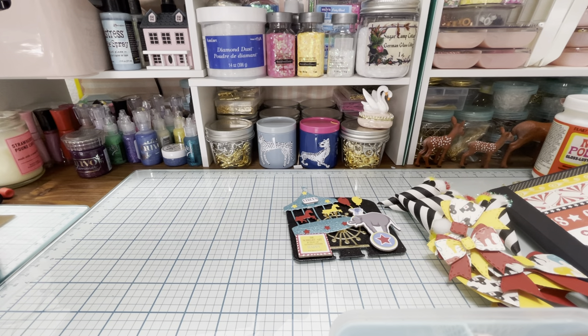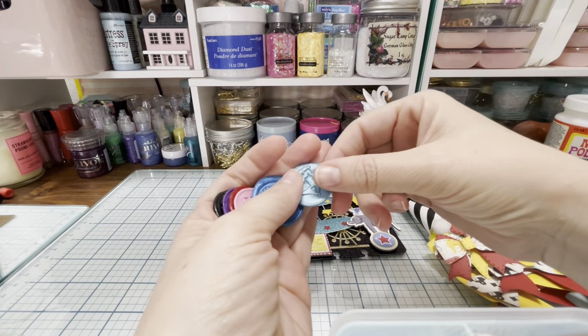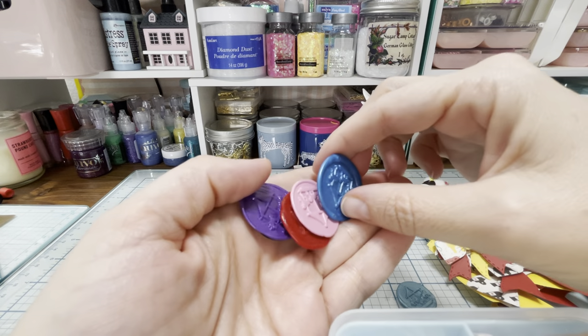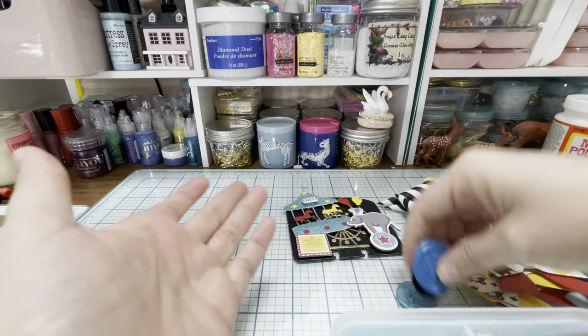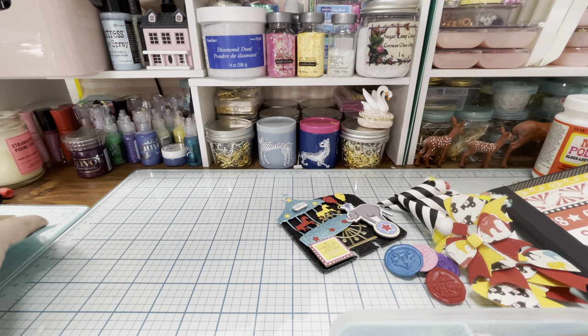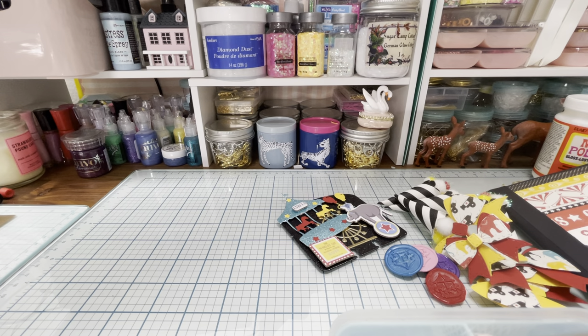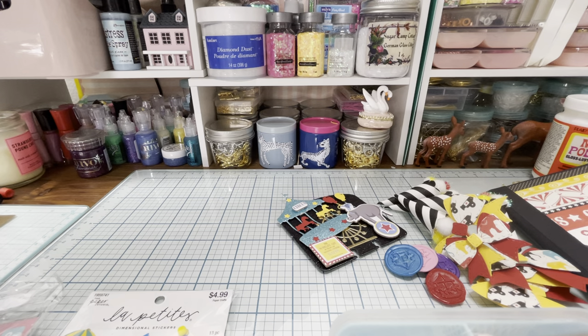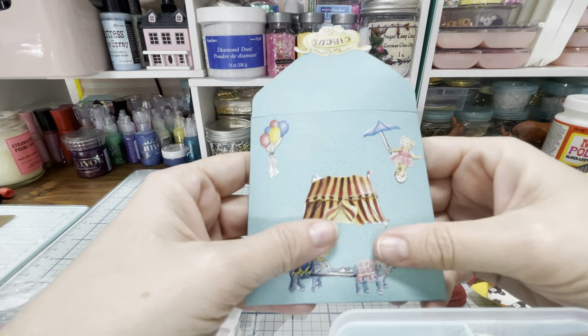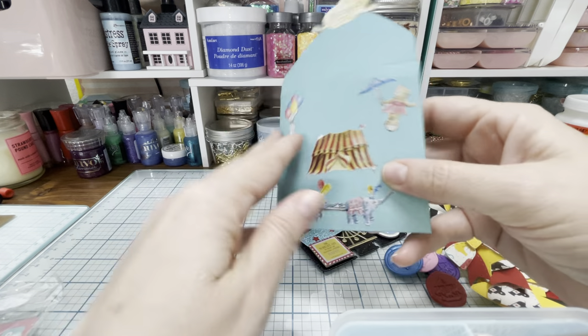Then I also made her some little wax seals. I have this wax seal that's a cute carousel, so I just made them in these colors. Then for her, I also wanted to send her some stuff if she wanted to decorate the front of her album with matching cutouts. I put together this cute little envelope with some extra paper I had and I just stuck some circus themed stickers on it.